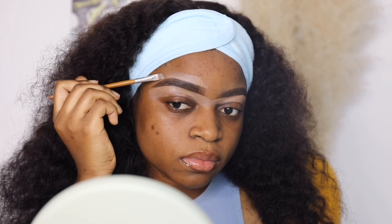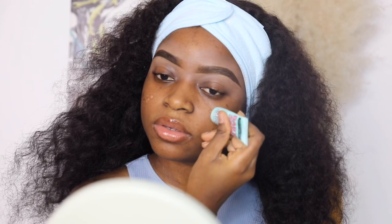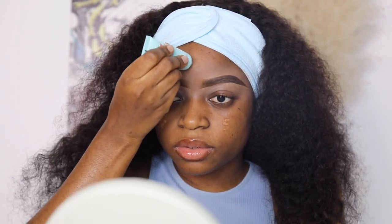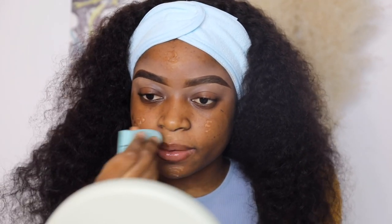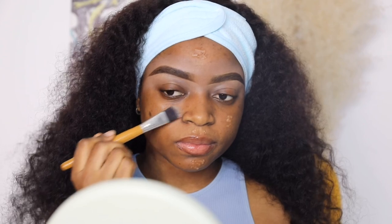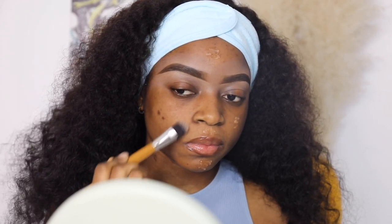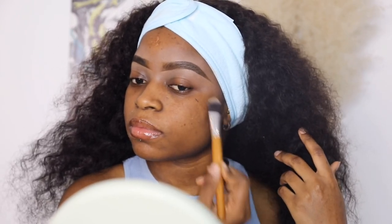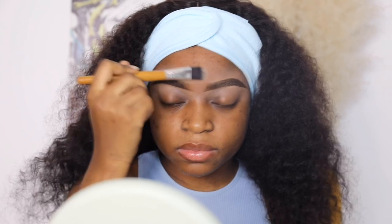Enough of the chit-chat — let's get back into the tutorial. My next step is to prime my skin, and I'm using the Maybelline Baby Skin Instant Pore Erasing Primer. This primer smooths your skin, especially if you have large pores, and it does exactly what it says. I first spread it evenly with a brush, and after that I blend it thoroughly with my fingertips.